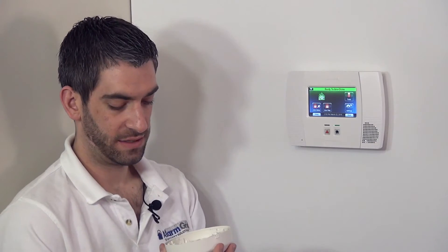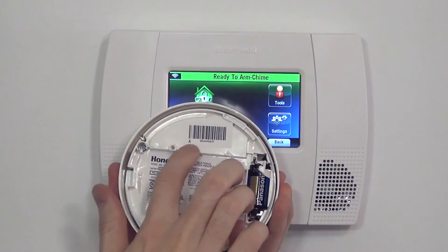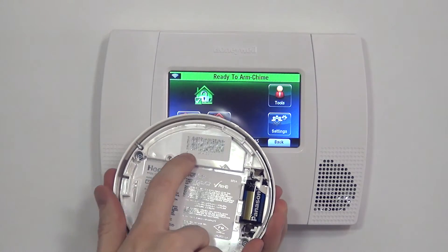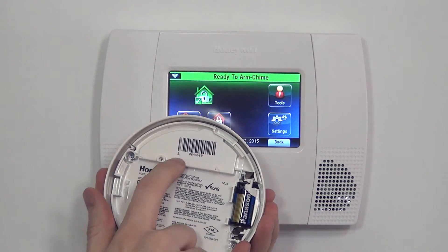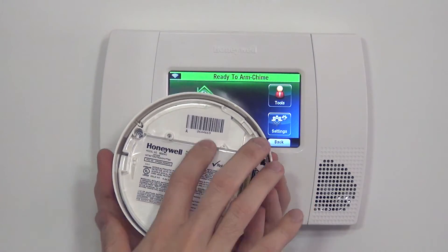To enroll this device, just like with all Honeywell sensors, there is a seven-digit serial number. On this unit, the sticker looks slightly different, but it still has the same convention. We have an 'A' for alpha, followed by a seven-digit number under a barcode. So that is our serial number that we use to program the device.